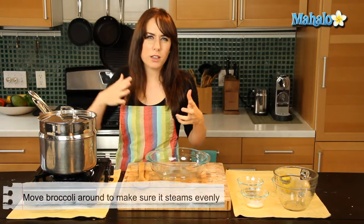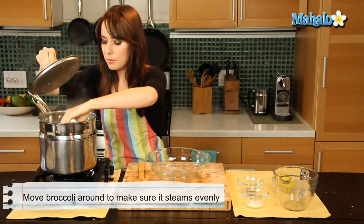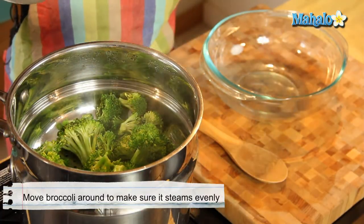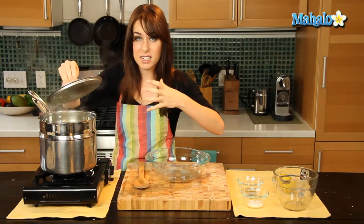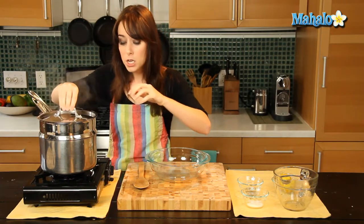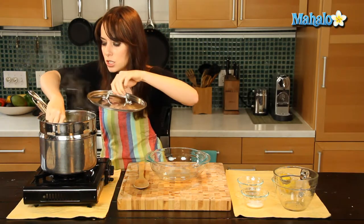So I'm just checking my broccoli — it's really only been about a minute, but sometimes I just like to move it around. I want to make sure, especially if I'm using a lot of broccoli, that we don't have a lot of layers where the top layer isn't getting any steam and the bottom layer is cooking and getting super soft. We want everything to cook evenly. So if you've noticed that when you put it in it was a little bit uneven, just move it around.